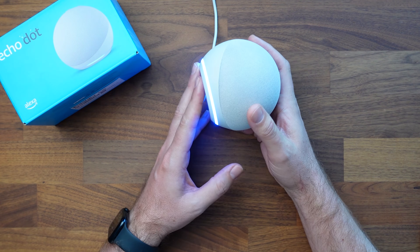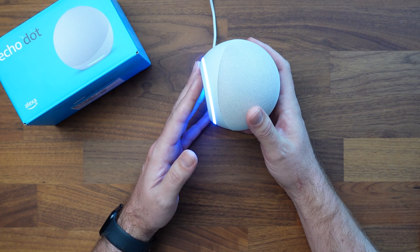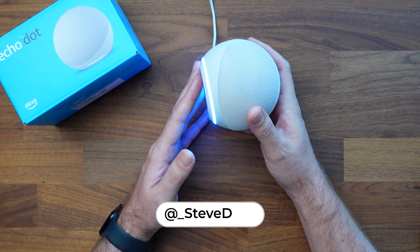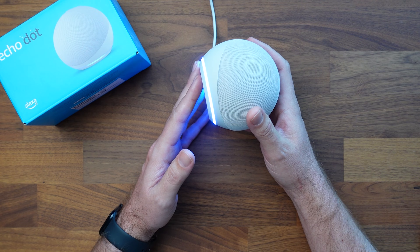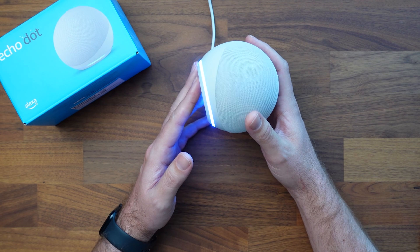We have our blue ring right here, spinning around. You can probably see the reflection better in my hand — a small blue light spinning around. It is loading up for us, so we'll just wait for it to get into setup mode.